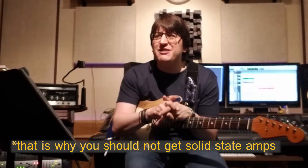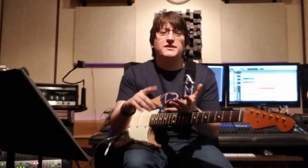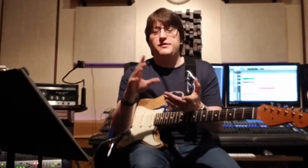Solid-state amps don't sound warm, they don't sound organic, they don't deliver that saturated warm yet clear, biting tone you get from a tube amp. If you're into Jimi Hendrix, Stevie Ray Vaughan, the Beatles, the Rolling Stones, Pink Floyd, Jack White — most guitar players use tube amplifiers. So this entire guide is about how to get the best tone out of a tube amplifier.